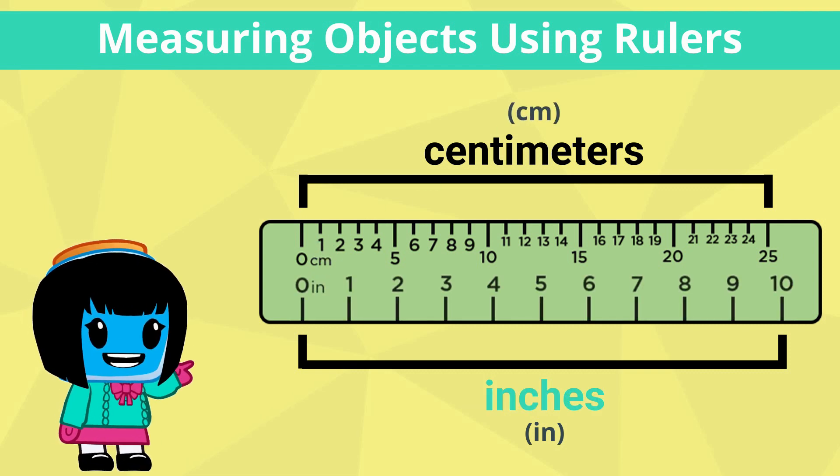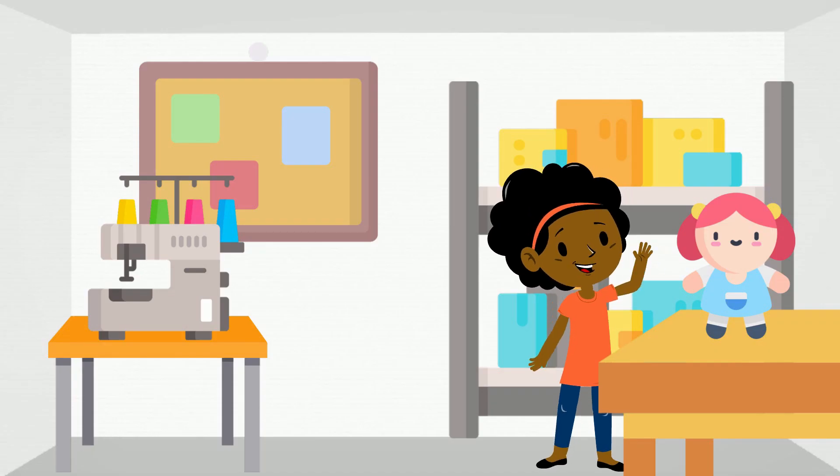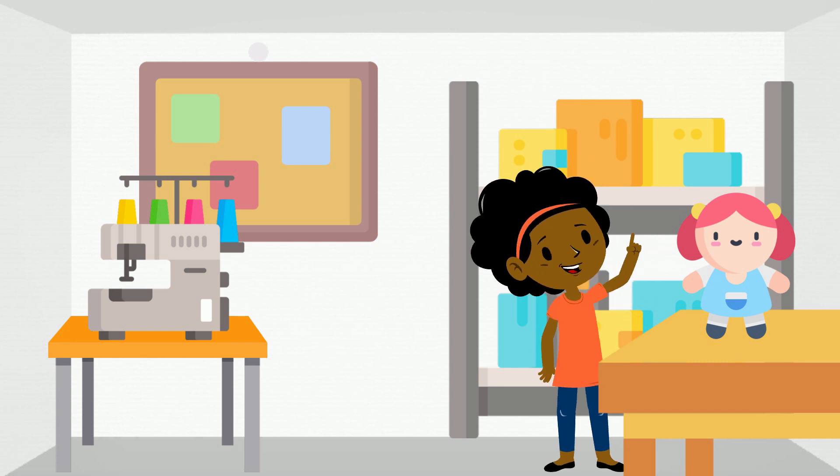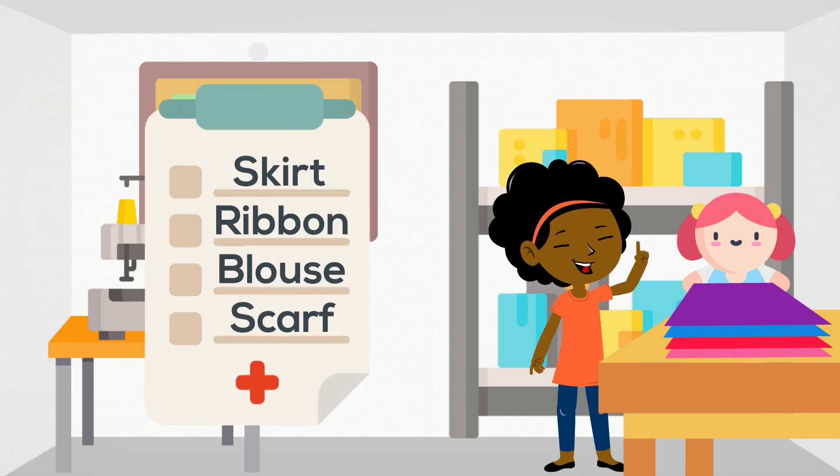Let's practice using inches first and help out our friend Nora. Nora plans to make some clothes for her doll. For that, she needs to cut some fabric into certain lengths. Let's help Nora out by completing this checklist.